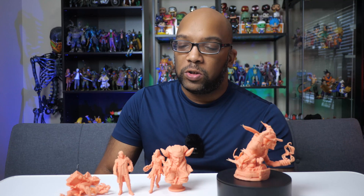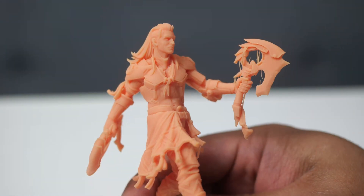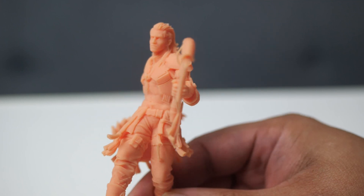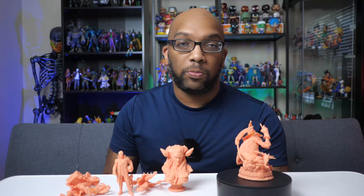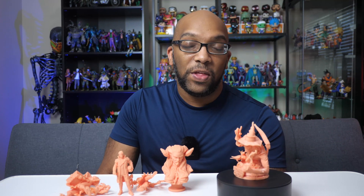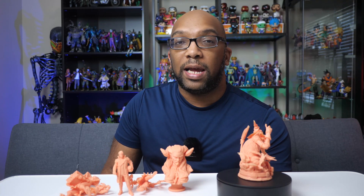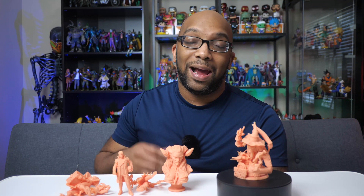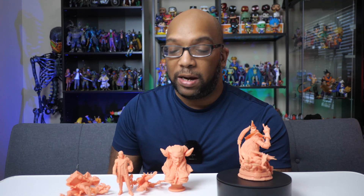I also had print failures printing stands — like for this figure, he requires a stand because of the way his legs are designed, and that was failing as well. The argument can be made that the problem is not the resin but the printer and print settings, and that's totally valid. It's just that for a lot of the resins I've used, I haven't encountered this much difficulty with failed prints using the settings I use — especially eSun's ABS-like hard tough resin, which I also reviewed. I had a much easier time printing with that than with this PLA Pro resin.